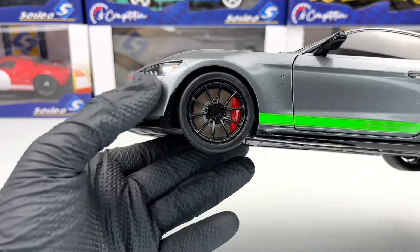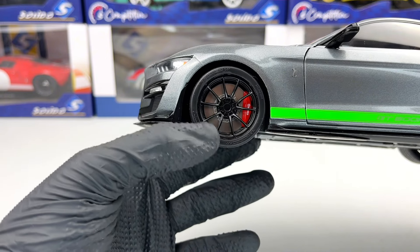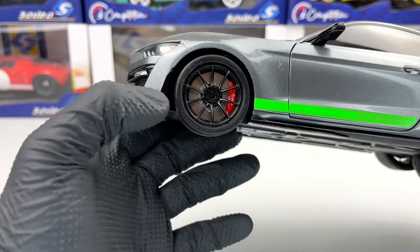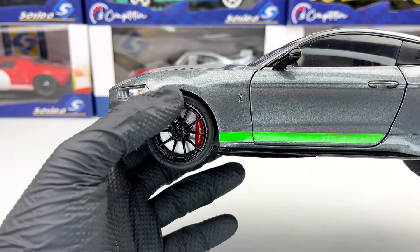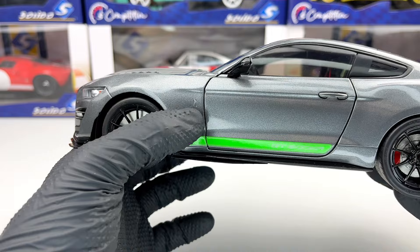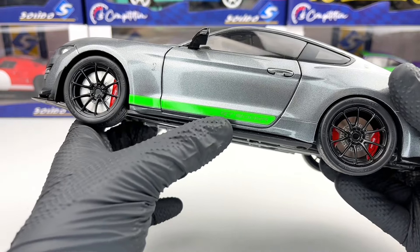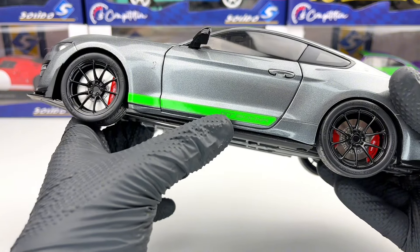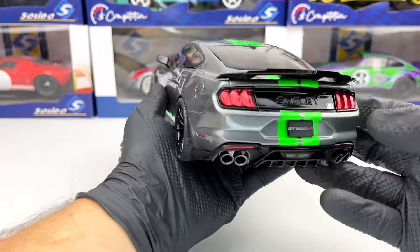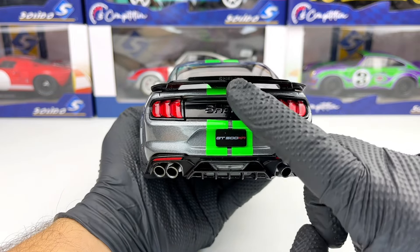Next we have the wheels, which look pretty good. We even have tire writing on them, which is very nice. We also have 'Brembo' written on the brake caliper. Next we have another Shelby logo on the fender, and we have this green stripe with the GT500 KR.